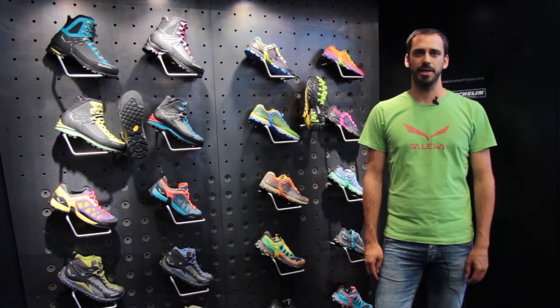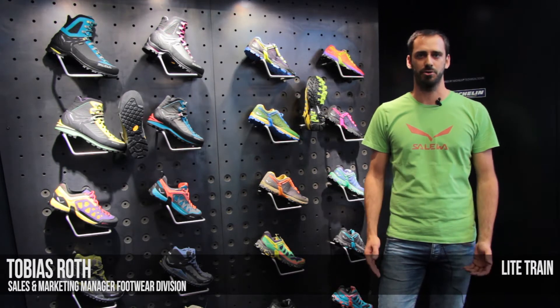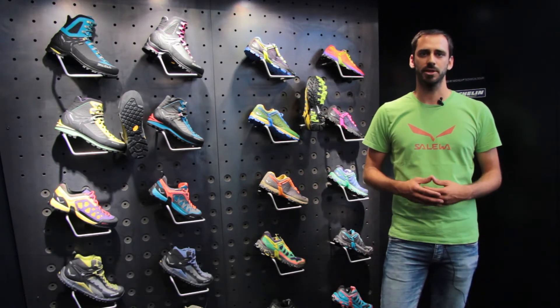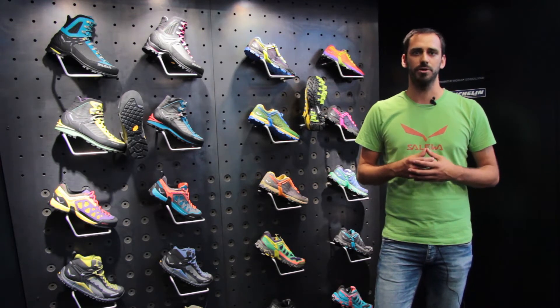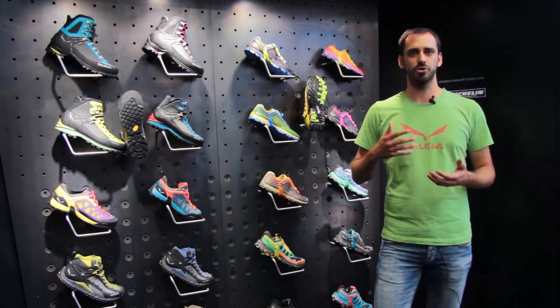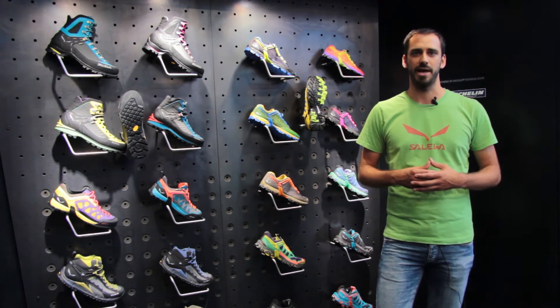Hello, my name is Tobias Roth and I have the pleasure to introduce you to Salewa's new footwear category: mountain training. Mountain training is a concept for the whole range of people that go in the mountains to enjoy the mountains, that go hiking or training for their mountain activities — that can even be mountaineering on a higher level.